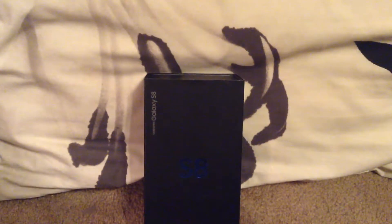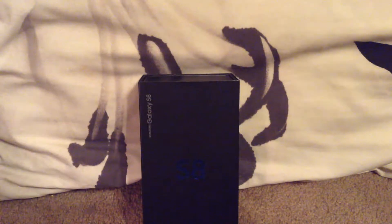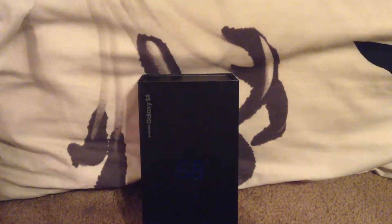Hey guys, Lawrence here. Today I'm going to be doing an unboxing of the Samsung Galaxy S8. I got this a few weeks ago, so all my stuff is on it already. I forgot to do an unboxing right when it was new, so today I'm going to make up for that and do it right now — I just put all the stuff back in there.